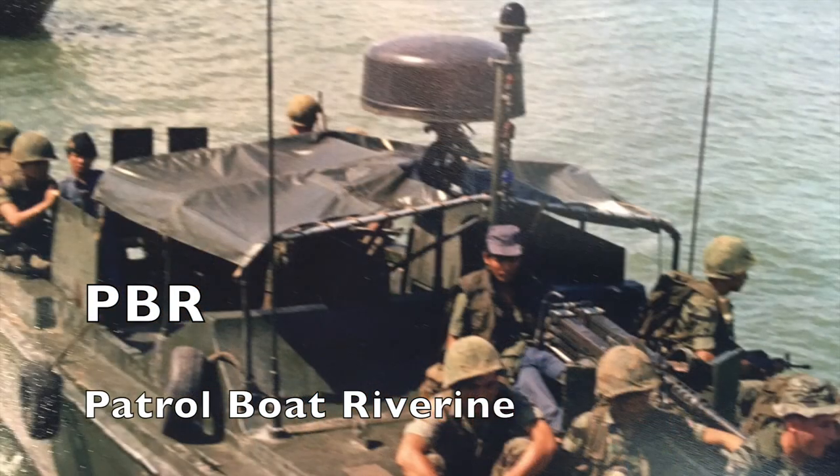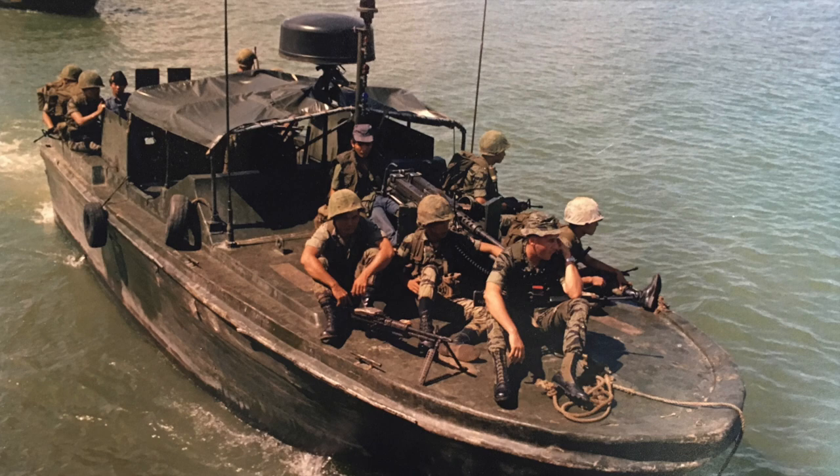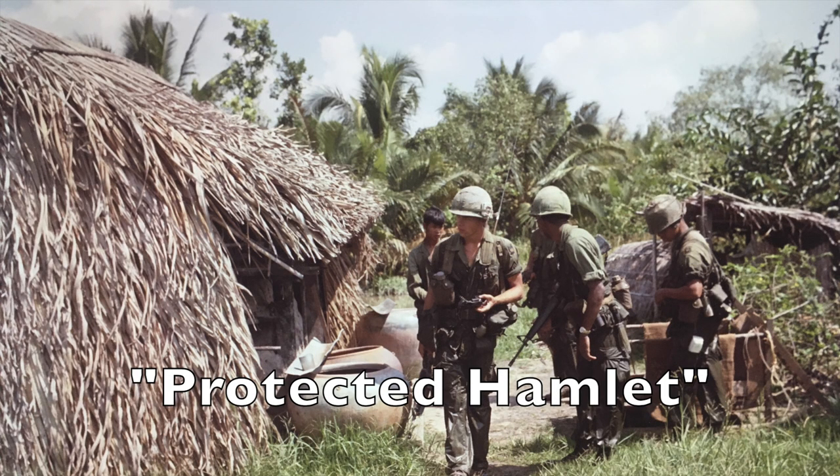This type of boat is called a PBR — Patrol Boat Riverine. Their mission was to stop and search river traffic in hopes of disrupting weapons shipments.